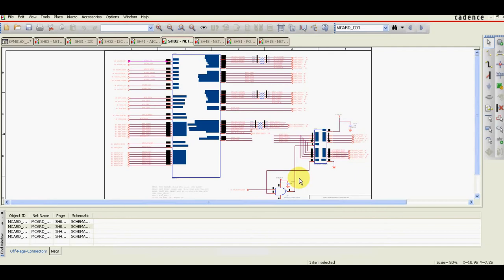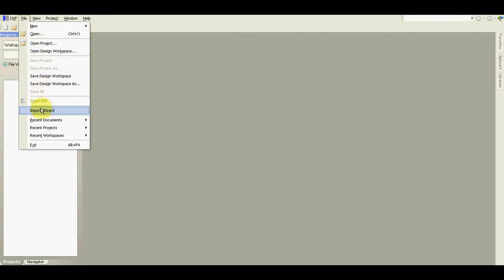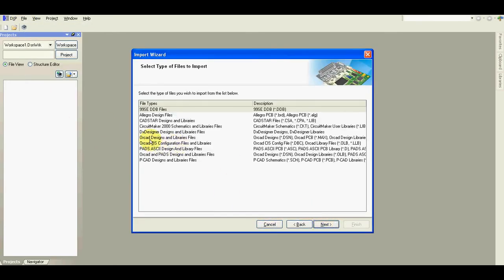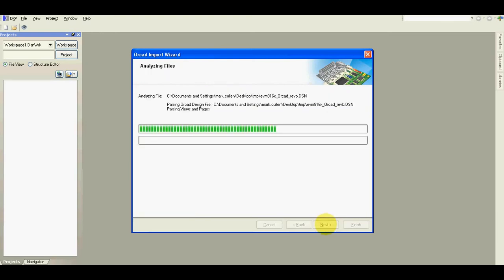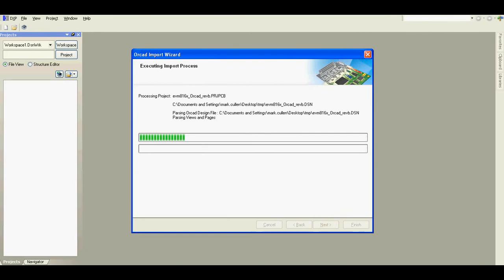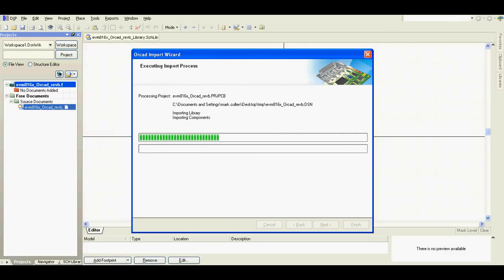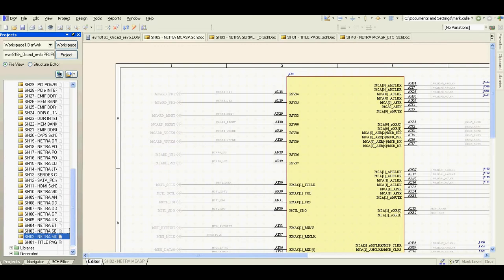That's why I don't use ORCAD to check schematics. Now I'll show you how much easier and better it is when you use Altium Designer. Let's import the schematic using the Altium file import wizard — ORCAD designs and libraries files. Add the file, click through the next steps, and just wait. Now we've got our ORCAD schematic imported in Altium Designer.